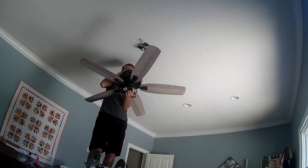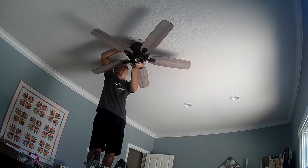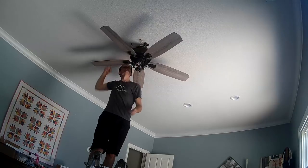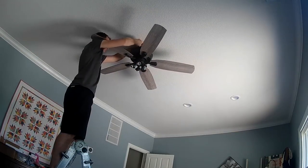Once you get that up, you're ready to hang your new fan. Put your sconce up there and it just clips right in — just like an elbow joint up there.